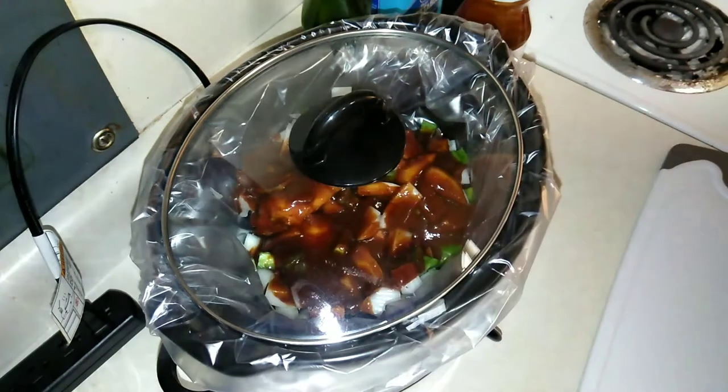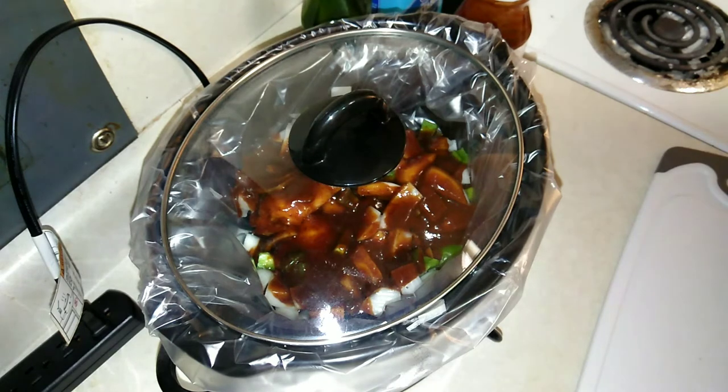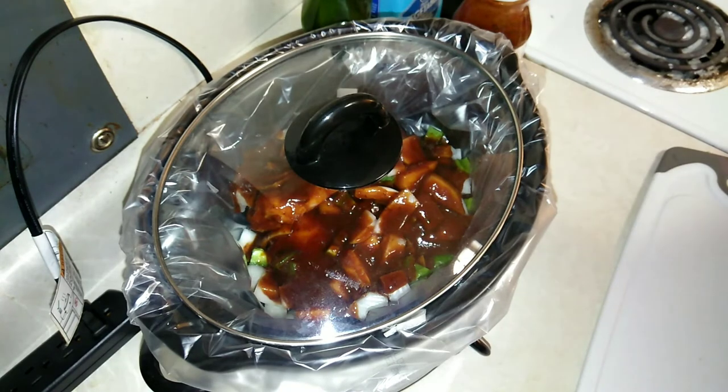This is gonna cook for eight hours. I've got to go to the grocery store and do laundry and stuff, so I'll definitely be checking in on it and showing you what it's looking like. But that's how easy it is. I'm gonna be serving this with rice, so we're just gonna let that do its thing and I'll see you in a little bit.